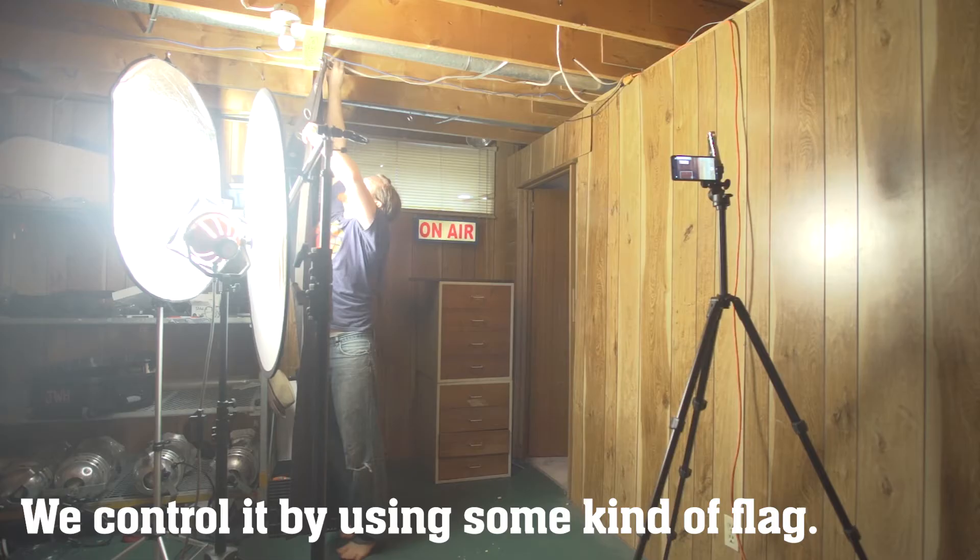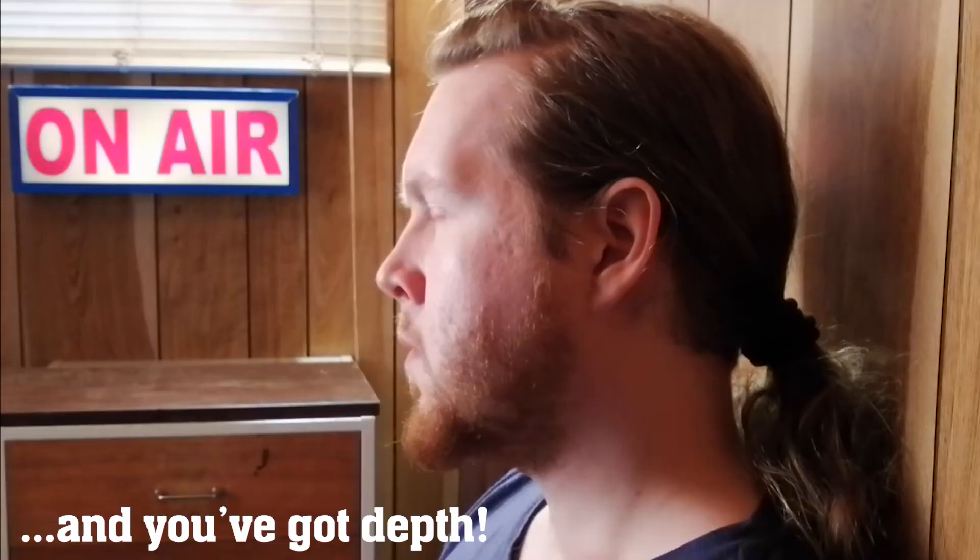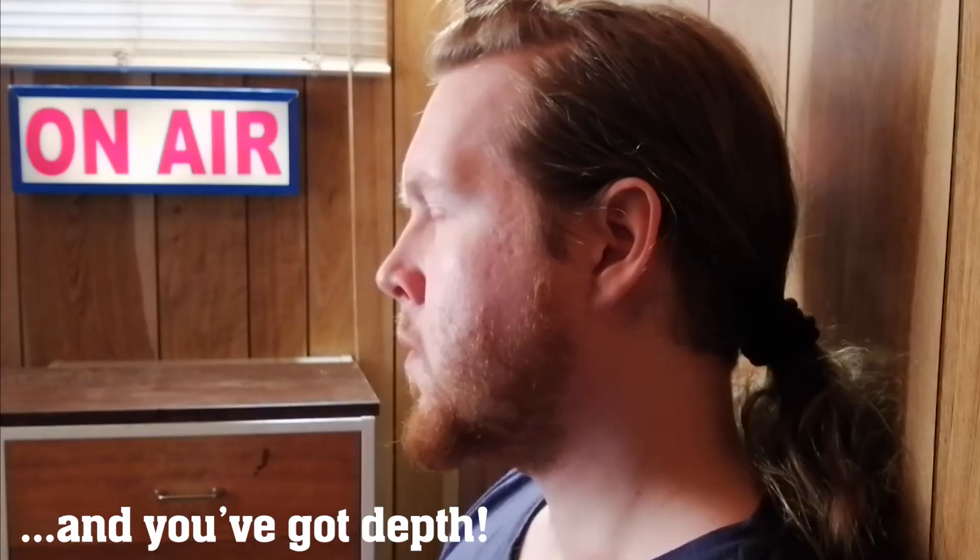But if you flag off that light with even just a blackout curtain, you can add a lot more depth and contrast back into your frame. Use a practical to motivate some kind of kicker light and you've got a great final look.